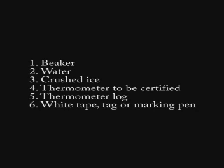Here is what you need to certify refrigerator thermometers: 1) a beaker, for example 500 ml; 2) water; 3) crushed ice; 4) thermometers to be certified; 5) thermometer logs; 6) white tape tag or marking pen. It is nice to have but not necessary: 1) an NIST thermometer which can measure zero degrees; and 2) a magnetic stirrer.